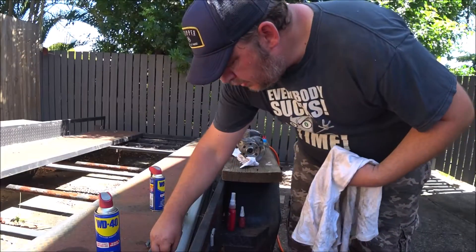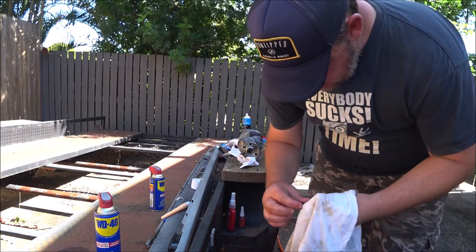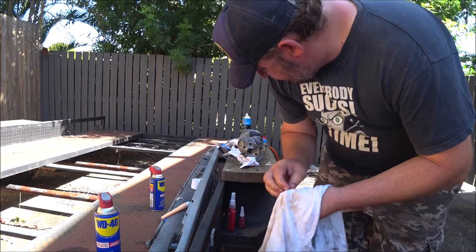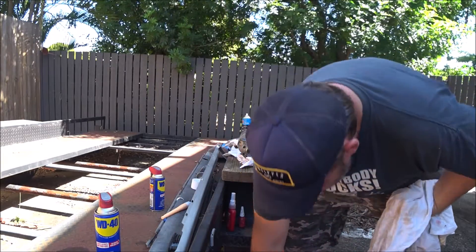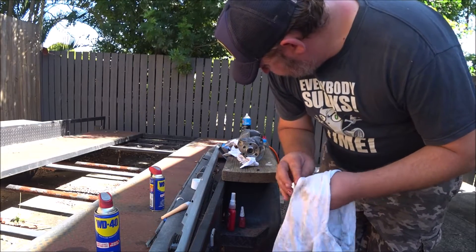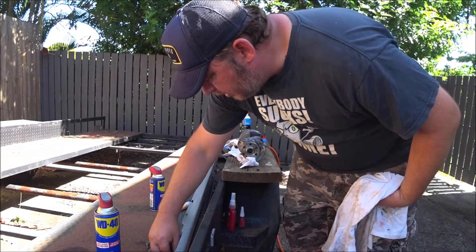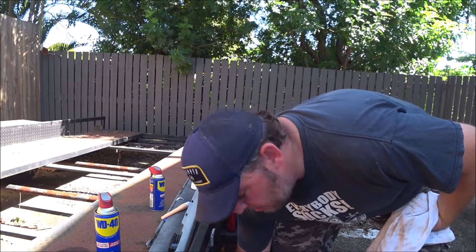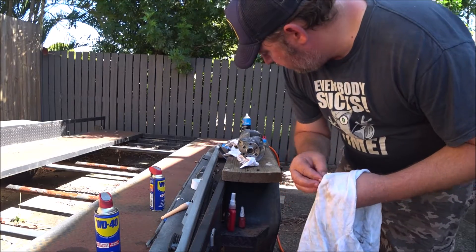Now I've got to clean those screws and put them back in — they need Loctite. Brake cleaner, just got to get the oil off them so the Loctite has a good chance to set. These are an NPT thread — they're tapered, so they are self-sealing and self-tightening, but I'm going to Loctite them to be sure. There's no reason they should ever have to come out unless the crank's coming apart anyway, at which point I'll be repeating this step anyway.